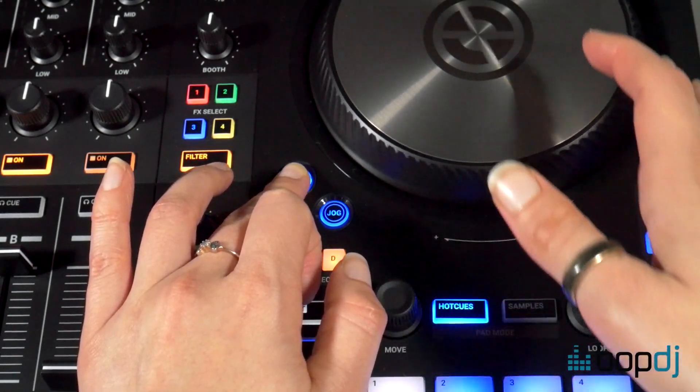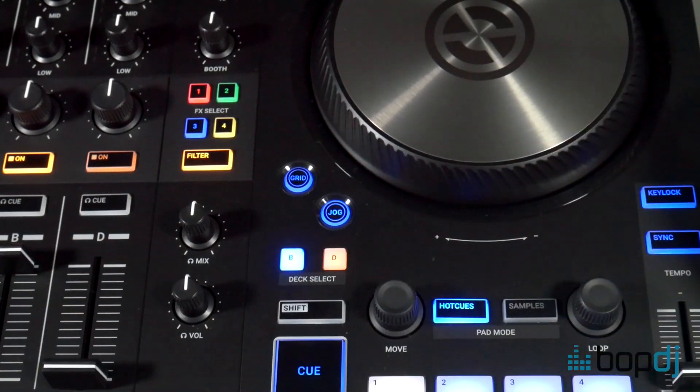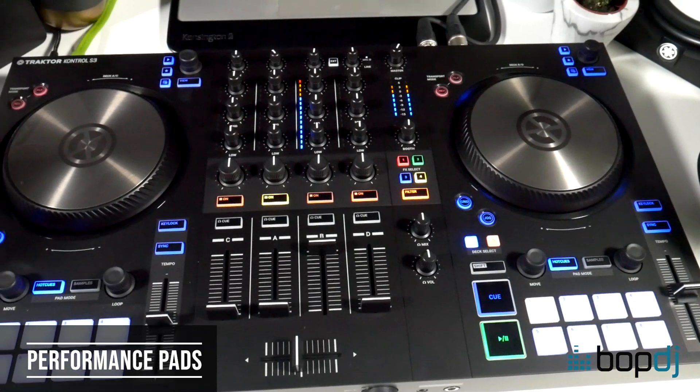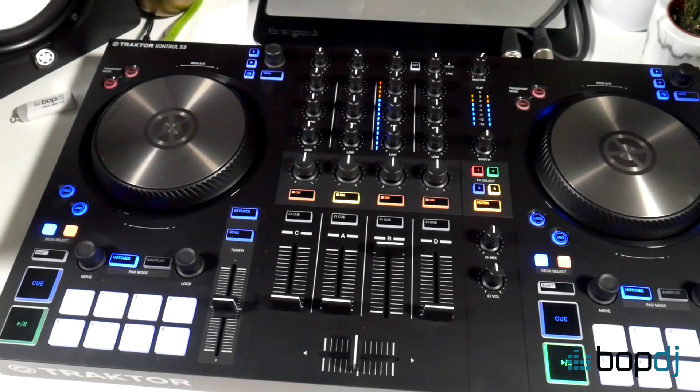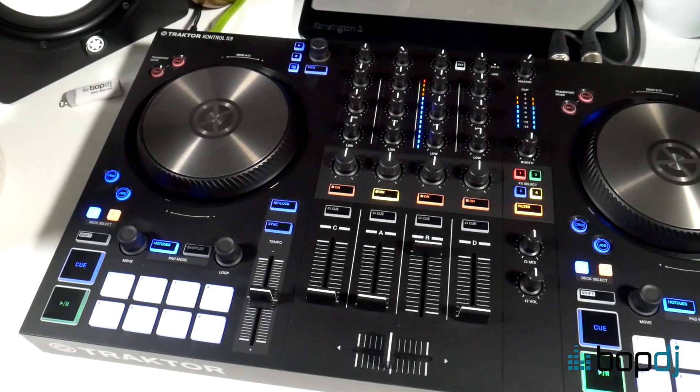You can do this by hearing the metronome in your headphones and then beat matching the track with the metronome's beep to line it up with the beat grid. The 16 performance pads are the same size as on the S4 and the S2, and they're also lit with RGB colours. They can be used for hot cues, loops, stems, and samples.